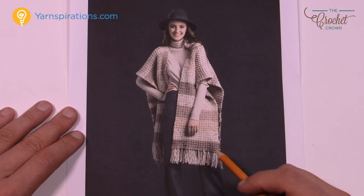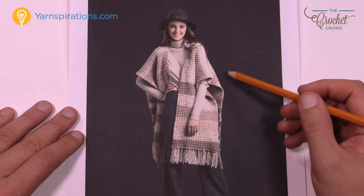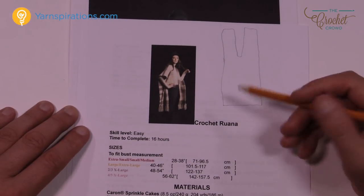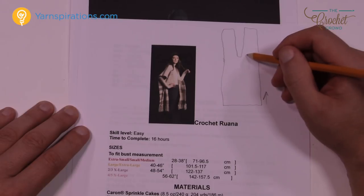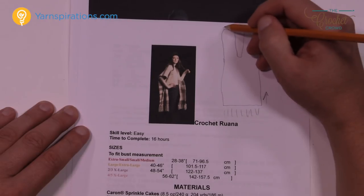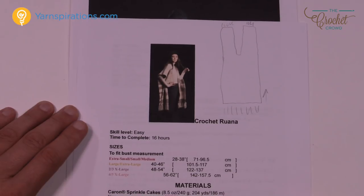It's a really quite simple pattern. We're going to start off in the very back of the Ruana and then work up. Eventually it's going to divide — we start in the back, get to a certain measurement, then break off and do one side, then come back and do the other side. You can add tassels or fringe at the end. It's a very simple pattern.